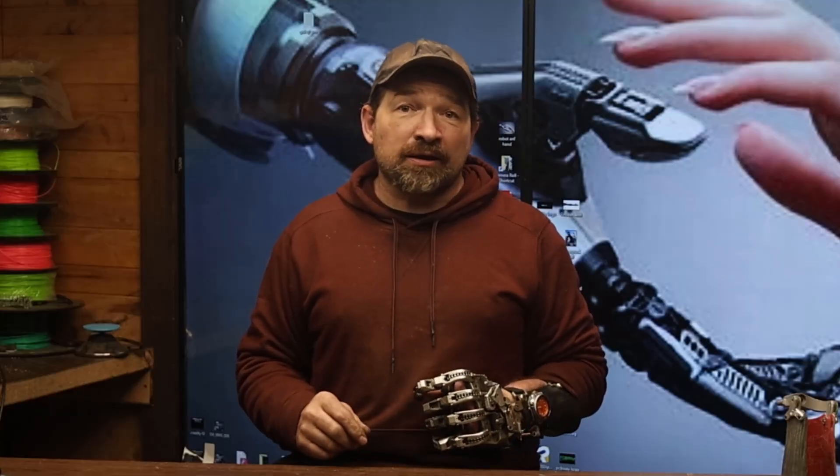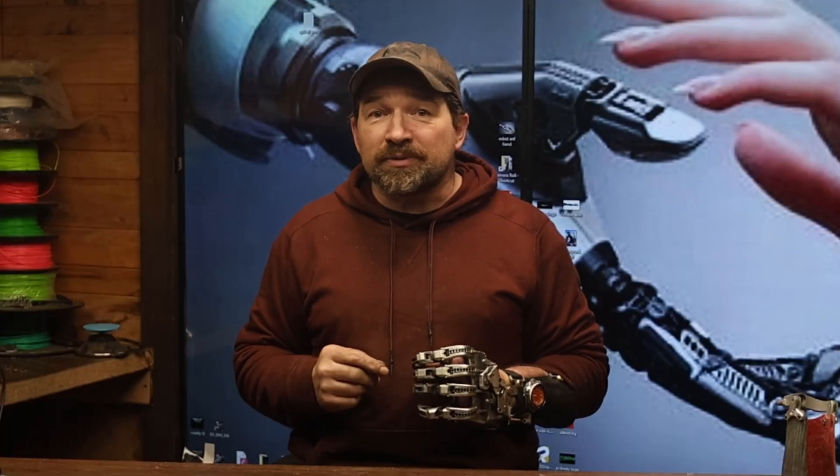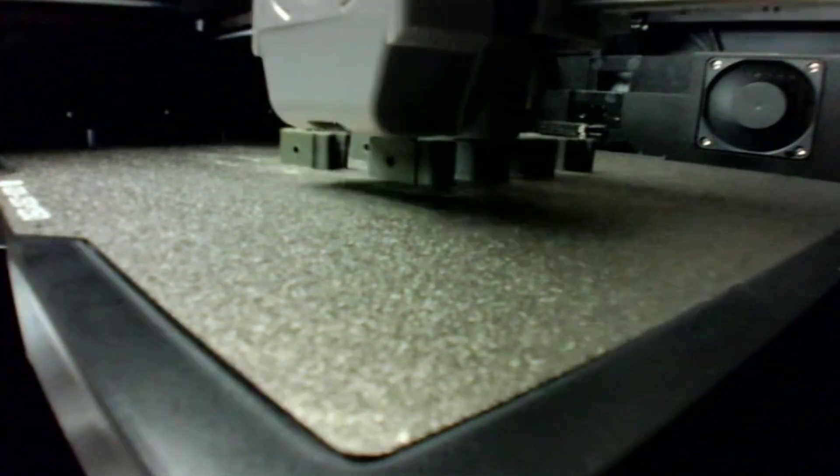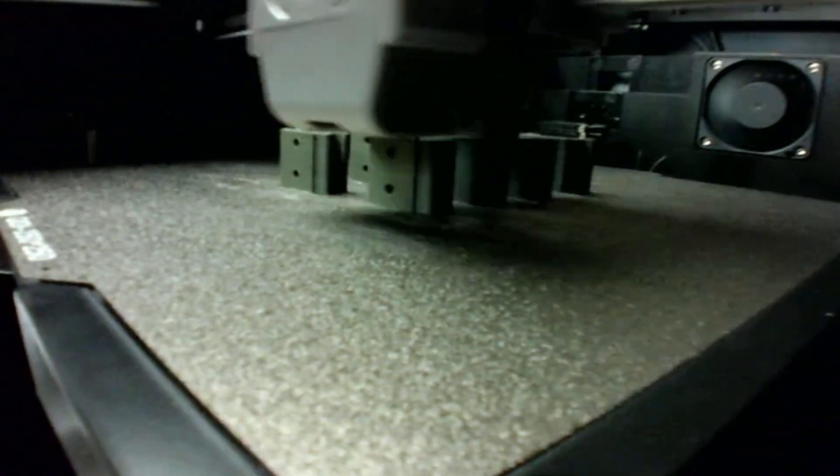In addition to the USB socket located on the top rear of the machine, you can also send files wirelessly via the printer's built-in WiFi 6 adapter and monitor print progress with the built-in camera through the Fluidd connection in Orca slicer.